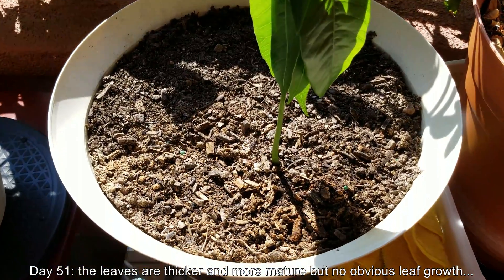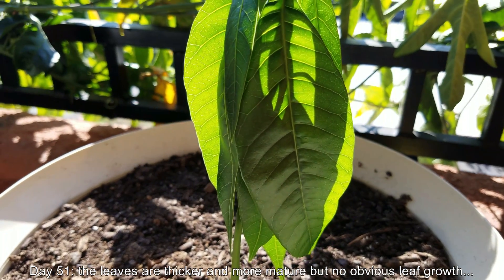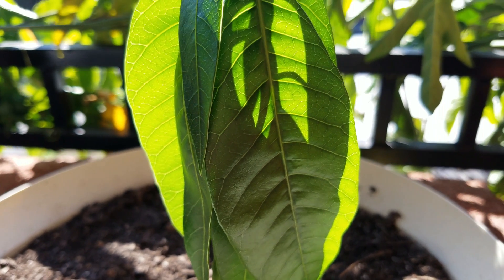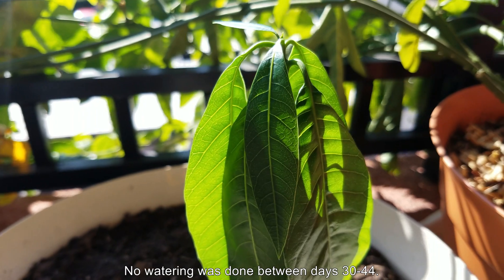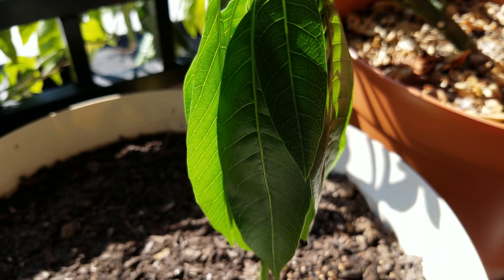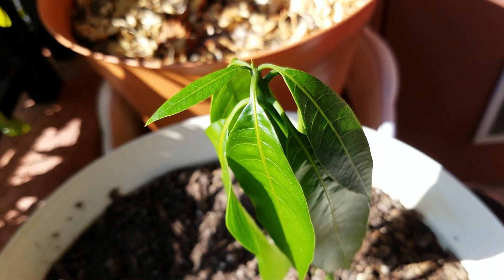On day 51, you can easily see why I didn't have an update a week ago. There's no noticeable growth in the surface area of these leaves, no new leaves. They do look thicker and more mature, but there aren't any more of them. The smallest two leaves — the newest two, one of which you can see here — don't seem to have increased appreciably in size.